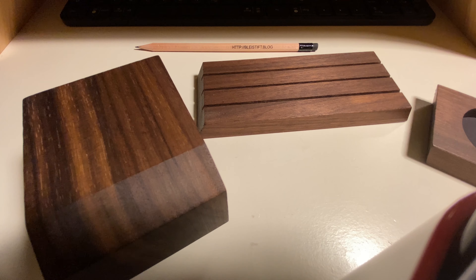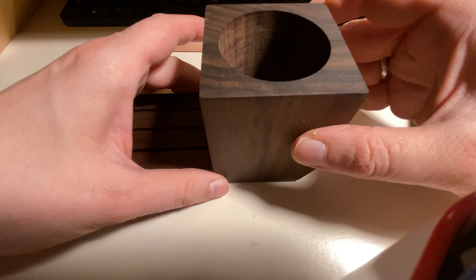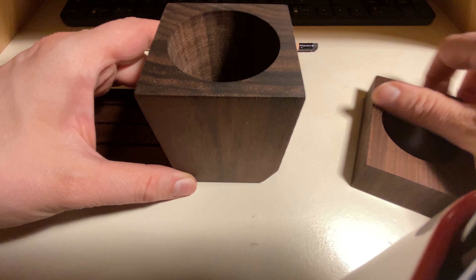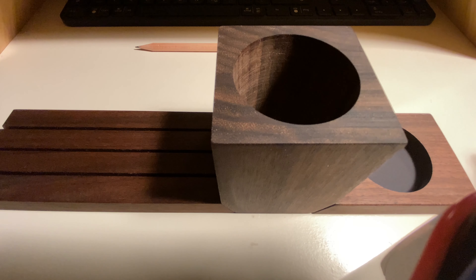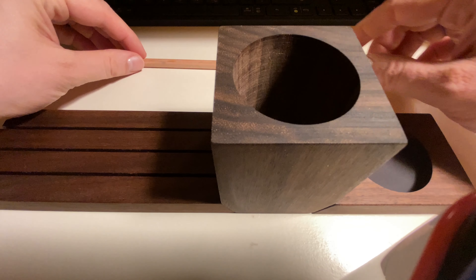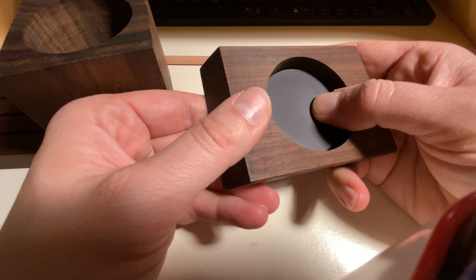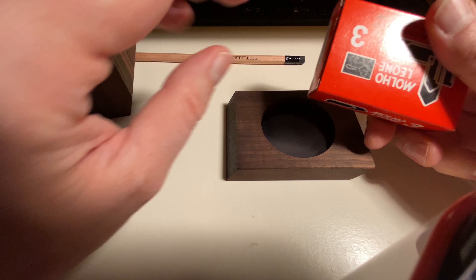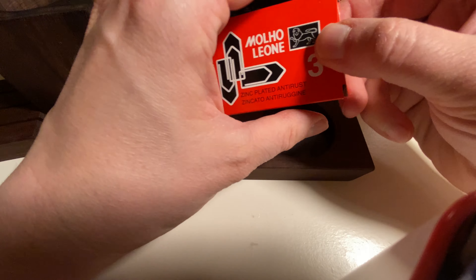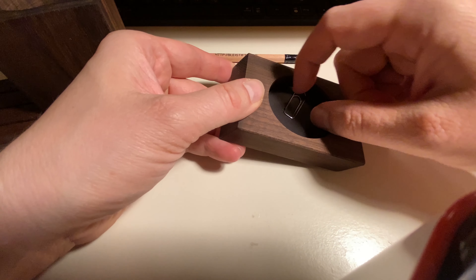Let me just put the packaging away. You can arrange the products in different ways — you could put it this way on your desk and then your pens go in here. The back of this piece looks like the back of a fridge magnet. Let me check whether it's magnetic — yeah, it's magnetic.